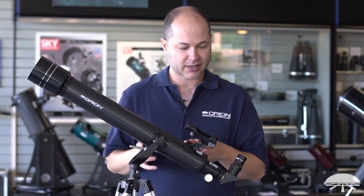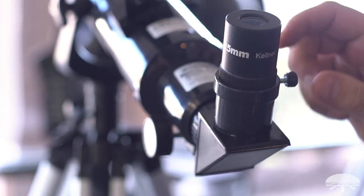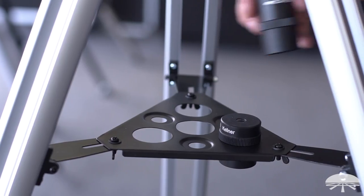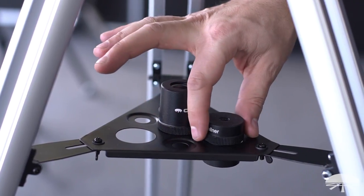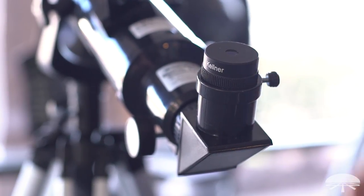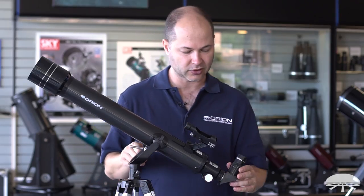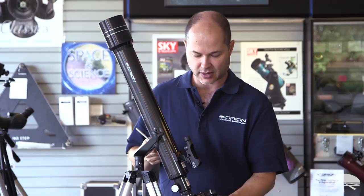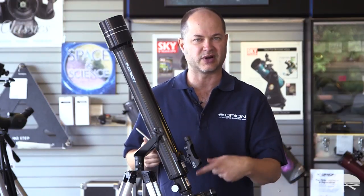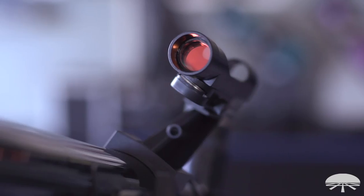Let's talk about some of the features and what comes with the telescope. The telescope comes with two eyepieces: a 25mm and a 10mm. You've got your low power — the 25mm — and your higher power — the 10mm — to zoom in on whatever object you're looking at. You also get a 90-degree diagonal so when you're looking high in the sky, you're at a comfortable angle and you don't have to bend your neck upwards. A finder scope on the side helps to aim the telescope.